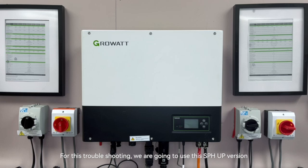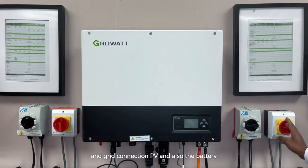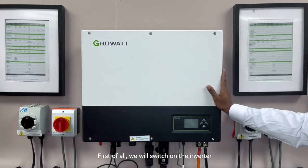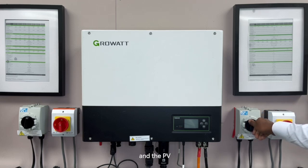For this troubleshooting, we are going to use the SPH-UP version with grid connection, PV, and also the battery. We will switch on the inverter first — the grid connection first, then the PV and the battery.